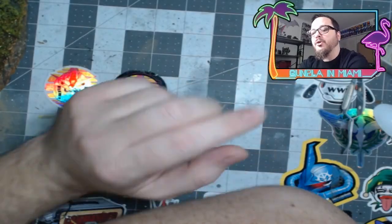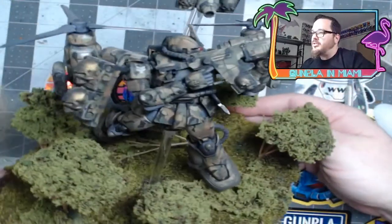Hey everybody, it's Gunplay Mami here again with another quick tutorial. Today's tutorial is on how I do camo. Here's one of the projects that I did.